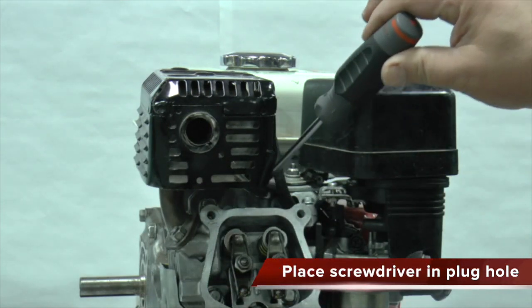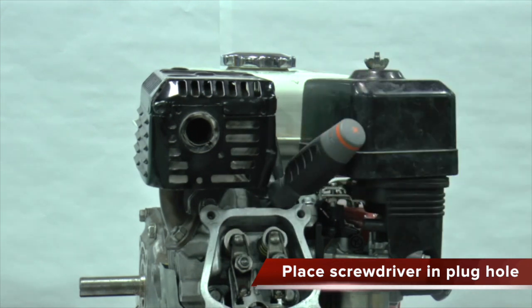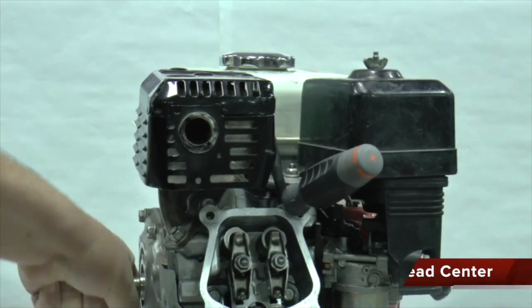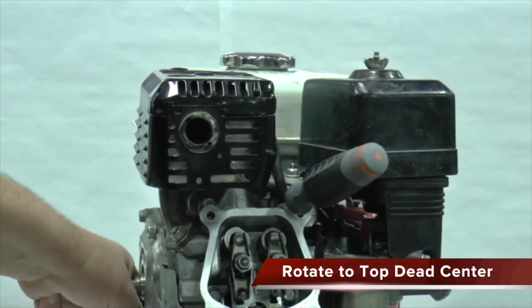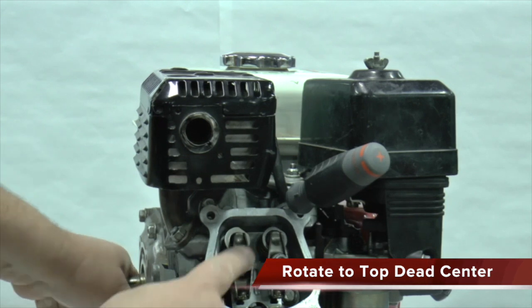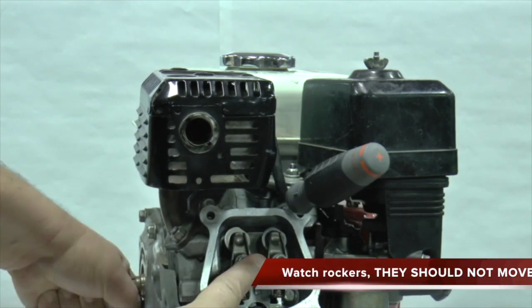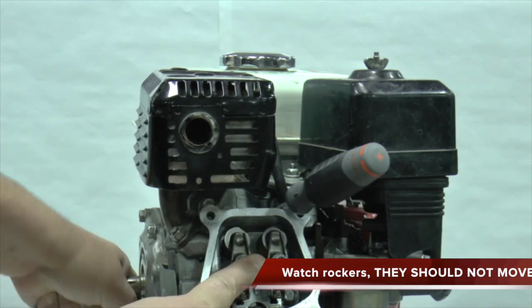Insert a thin screwdriver into the spark plug hole. Turn the crankshaft over slowly and stop when the screwdriver is at its highest point. Watch the rocker arms as you slowly turn the crankshaft back and forth. In this example, the rockers are moving, which means that the engine is not on the correct stroke.